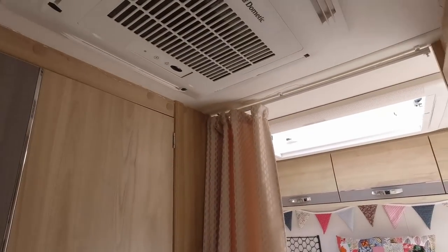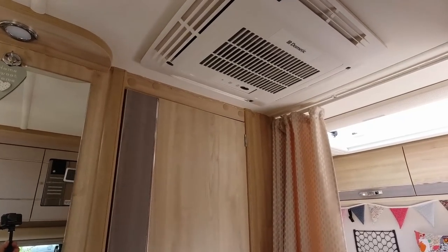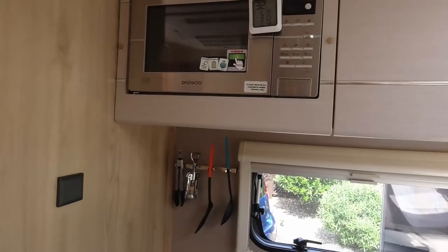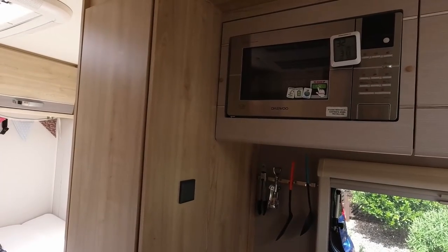We have got air con in here — the people who bought it had air con fitted. It needs regassing or something, we've never used it. We could have done with it in France last year when it was blooming 40 degrees, but we will get it fixed eventually. Generally I think unless you're going somewhere really hot in July and August, you could manage without air con.